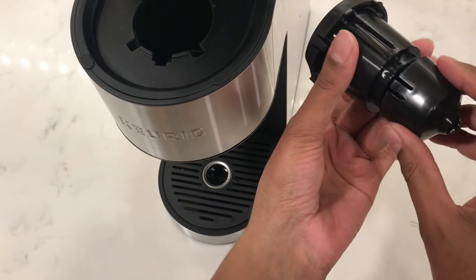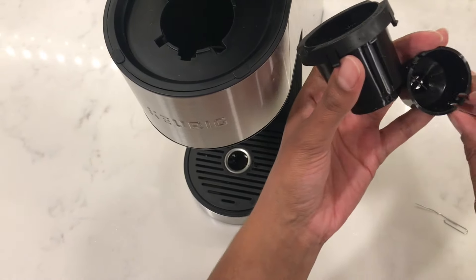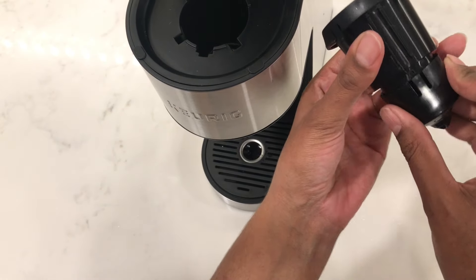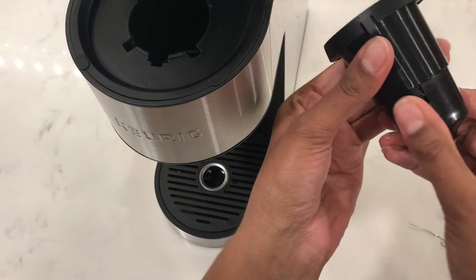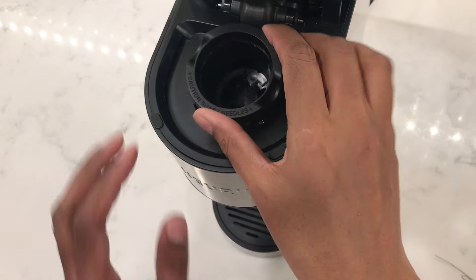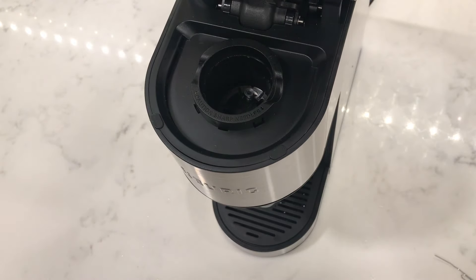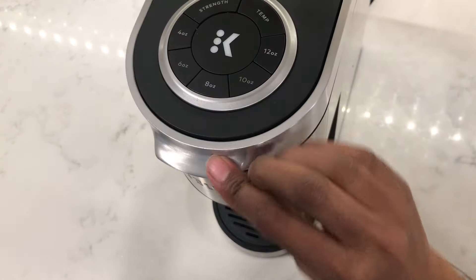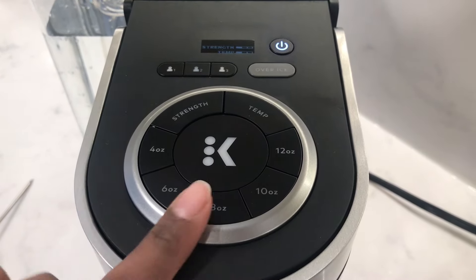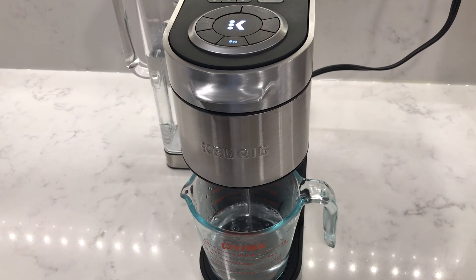Make sure to wash out the funnel and the pod holder before putting it back together. To attach the funnel back to the pod, line up the snap indents and push it in until it snaps into place. With the funnel attached to the pod holder, insert it back into the coffee machine. Lower the lever and with the machine switched on without a coffee pod inserted, run a cleansing brew by pressing the 8 ounce cup size. This will flush out any excess coffee deposits that are stuck in there.